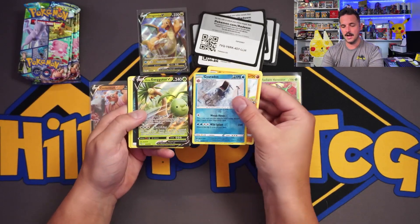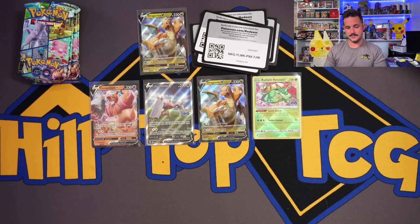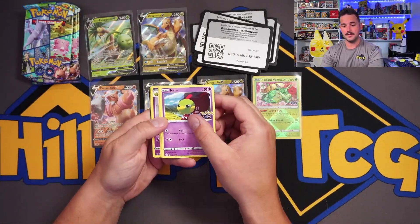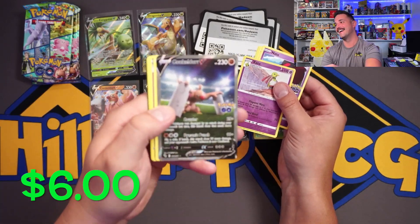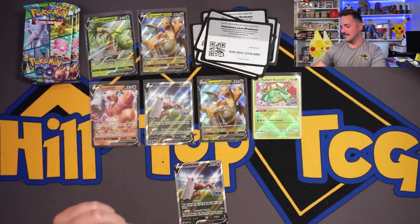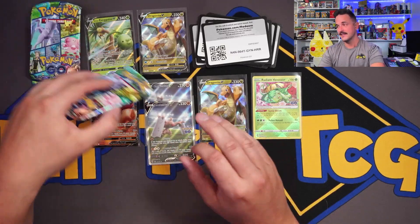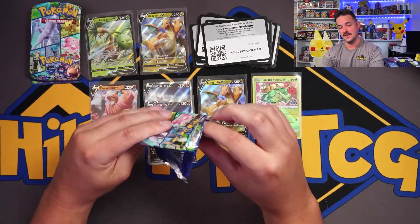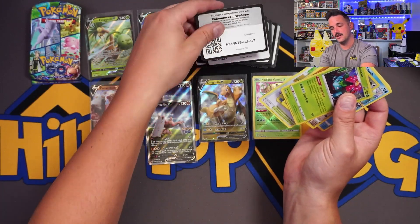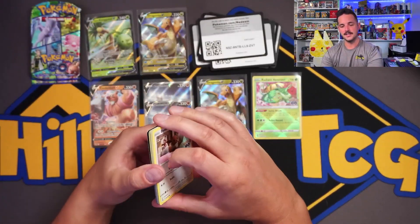Got an Exeggutor. Getting a lot of base V hits out of these. Got a Radiant, which is actually a fairly hard hit to get. No way — seeing double on the Conk Alt Arts! Let's go! That kind of tells you right there why this card is sub $10 now — unfortunately they printed a little bit too much of it. If they made it more rare, it'd be more valuable. But still, an Alt Art — I will accept that all day. And an Articuno holo right there.